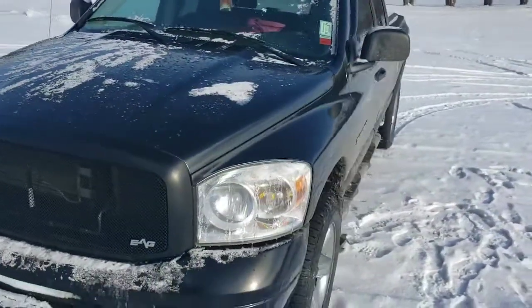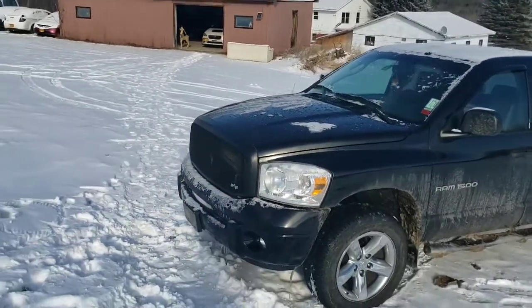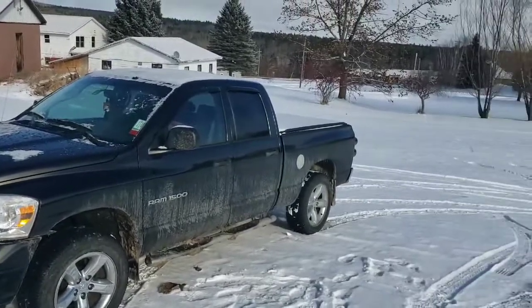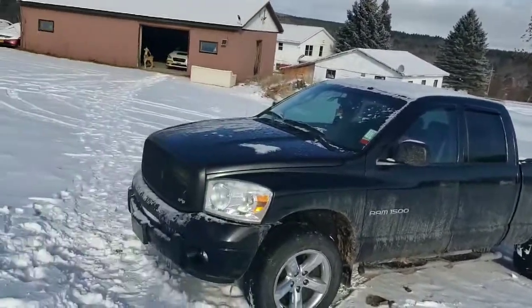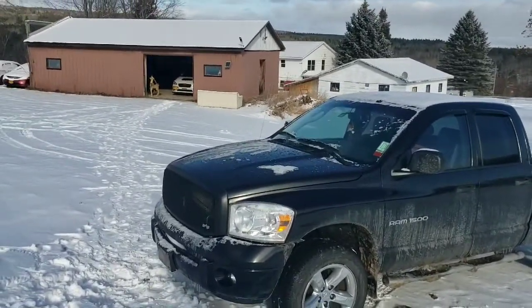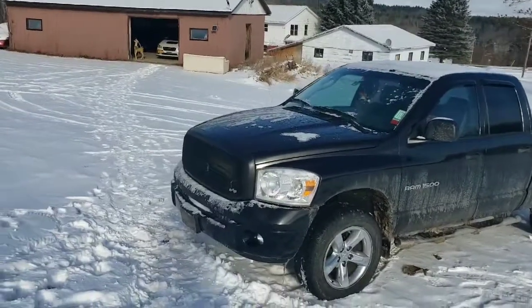I think it makes the truck look a lot different — more my style, less chrome. Oh my god, there was chrome bump stops, chrome door handles, everything was chrome. I've just been slowly getting rid of it. Anyway, thank you for watching guys, have a good day.